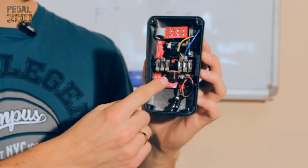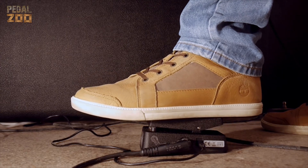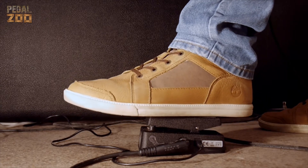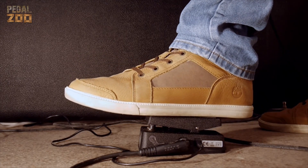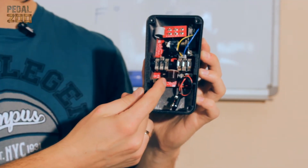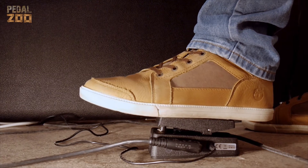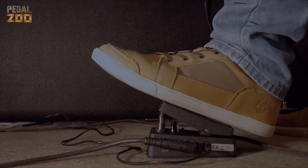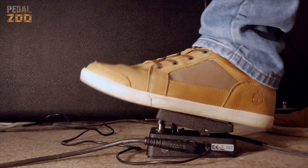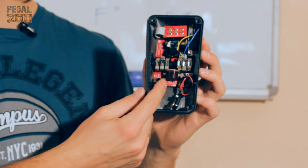Стандартный H, режим GCB95, и также L — low.